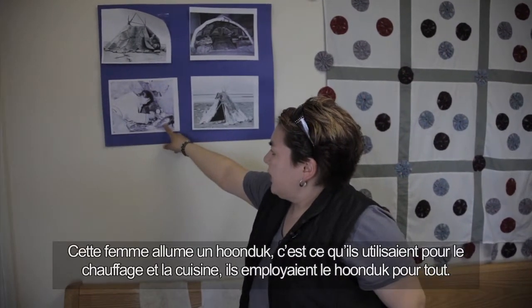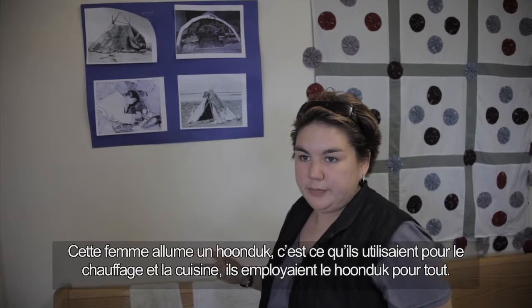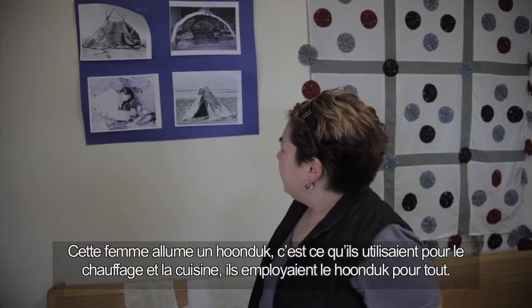This lady is lighting a kullak. That's what they used for heating and cooking — they used the kullak for everything.